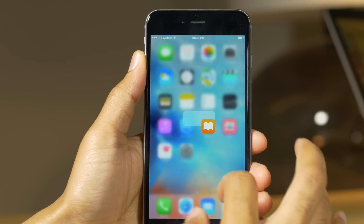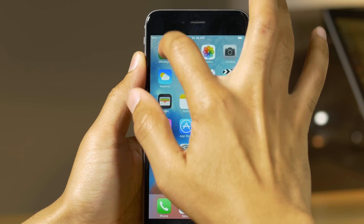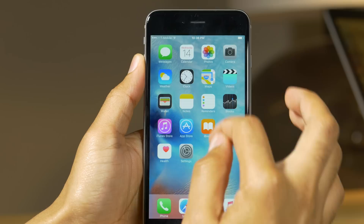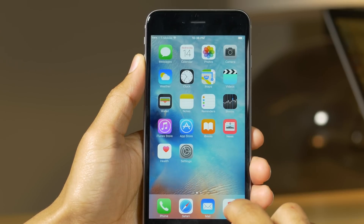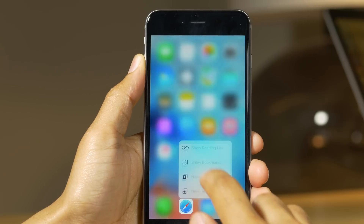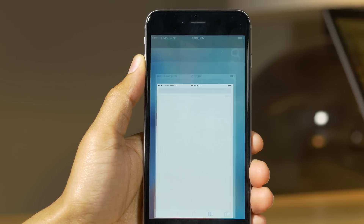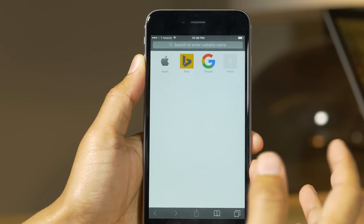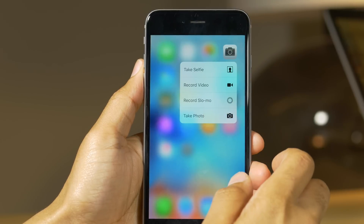4C is available on the BigBoss repo, and once you install it, it starts working immediately. It works by swiping up on an app icon. Since the iPhone 6 and anything that isn't an iPhone 6S doesn't have a pressure-sensitive screen, some other method needed to be employed to emulate the 3D touch response. The developer of 4C decided a swipe-up gesture would be the best way to go about this, and as you can see, it works pretty well.